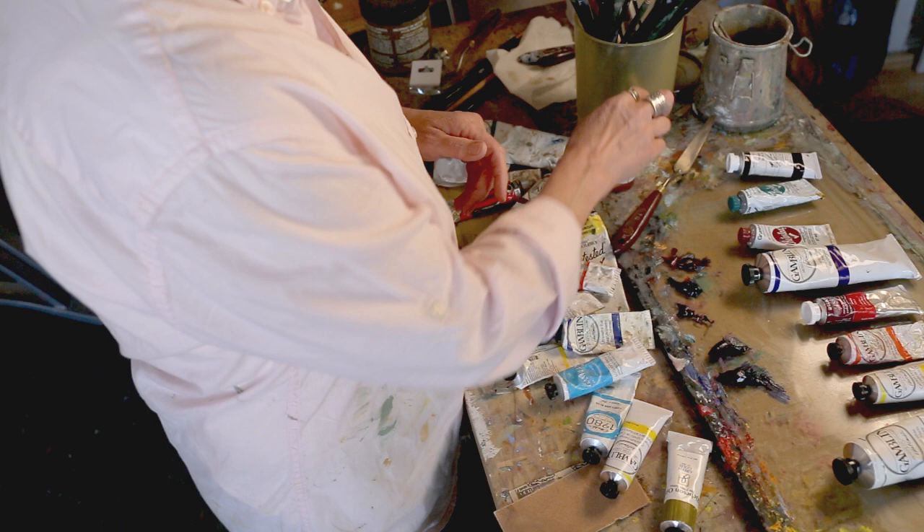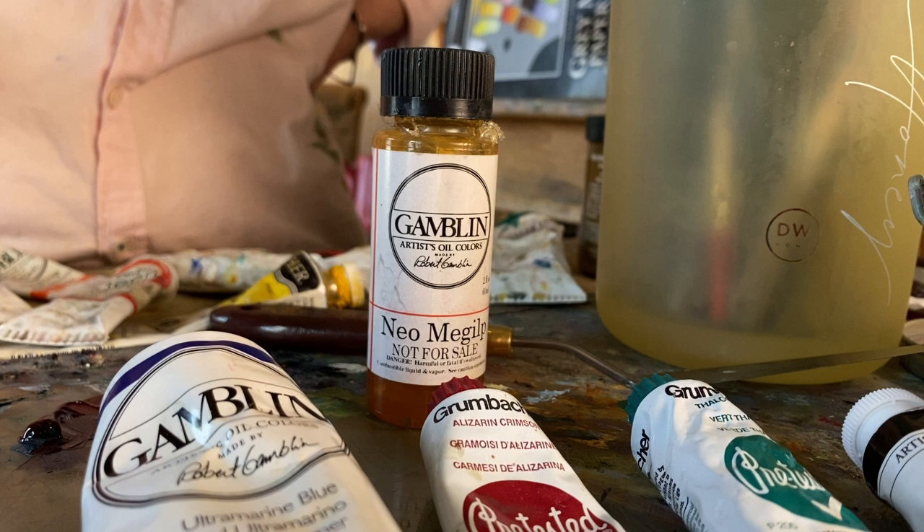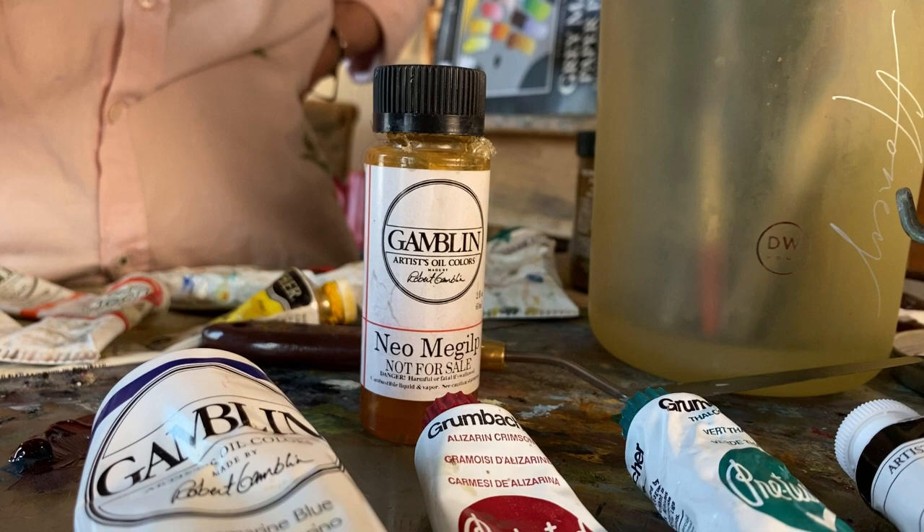I also use a medium. The medium makes the paint just a little bit more slick and it makes it dry a little bit faster. I use Neo Maglip by Gamlin — I'm sure I pronounced that wrong, but I'm with a whole lot of other people. You can also use Liquin, which works.